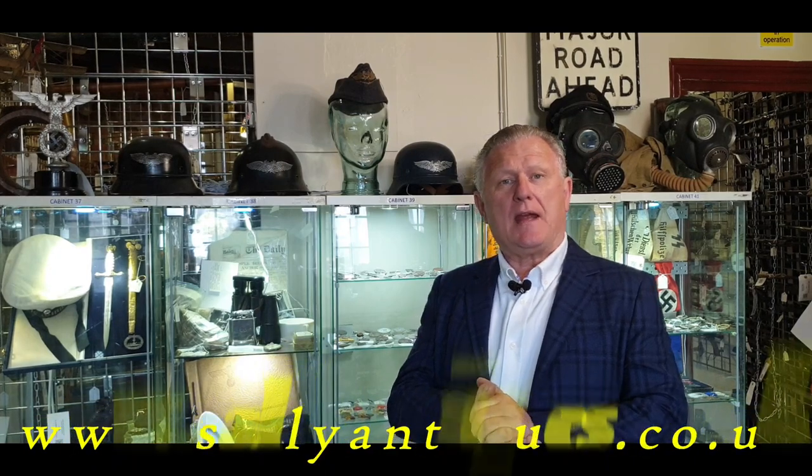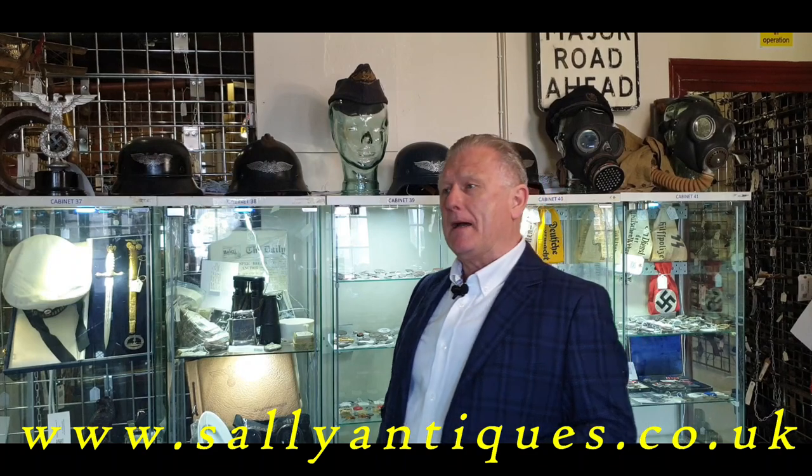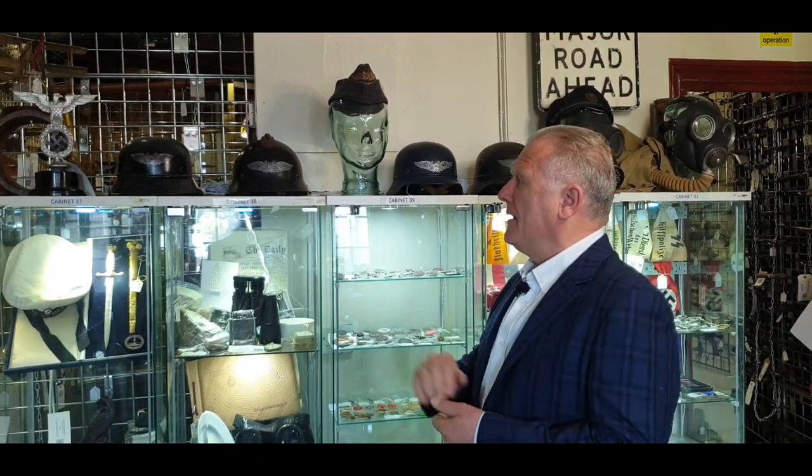Hello there, welcome back to sallyantiques.co.uk. Today we're having a little look at a selection of helmets we have here in the shop, also on the website. They're a sometimes overlooked department of the German Third Reich war machine — the Luftschutz, the German air raid wardens, and their helmets.